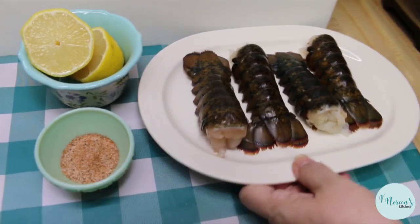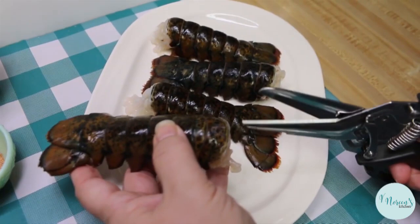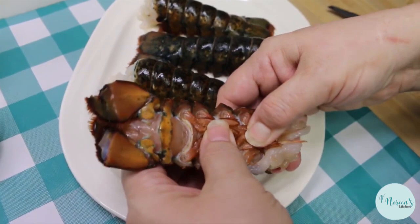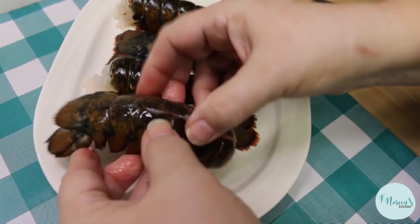Let me show you how I prep these first. We're gonna leave these in the shell when we steam them. First thing I'm gonna do is take my kitchen scissors and I'm just gonna cut down the center on the top of the shell. I know that some people like to split these in half, but you don't have to do that. Then you're gonna turn it over and you're just gonna kind of crack these little divisions. Be careful because sometimes it can be sharp, then you're gonna gently pull these apart.